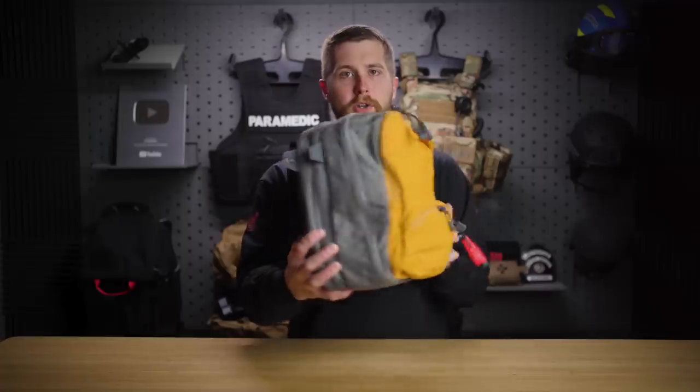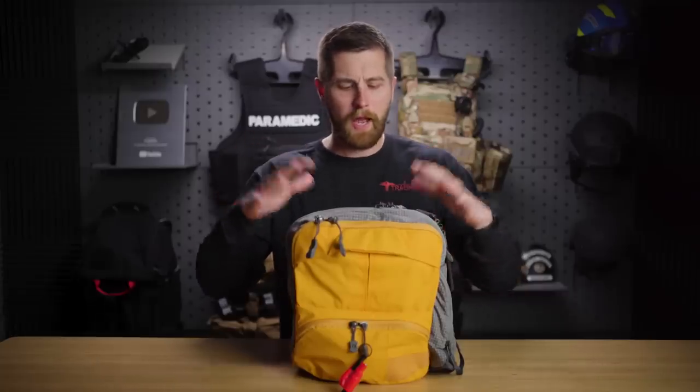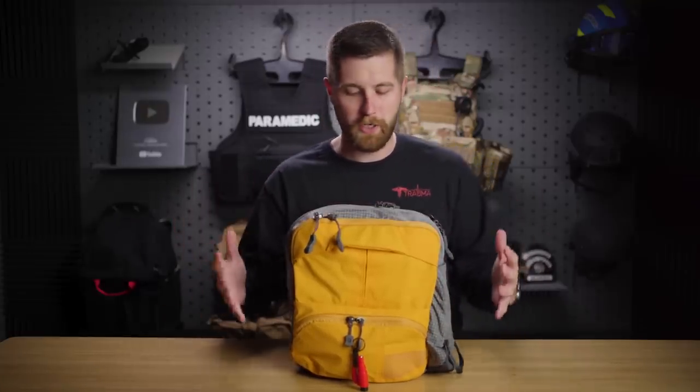This is a pretty small sling, and we'll get into the main reasons why I like this as a response kit. Number one, I like the bright color. I don't want to be super tactical running into a building, because the person all tacked out in a plate carrier and a truck gun is probably going to get shot by law enforcement the second they arrive on scene — they're going to look a lot like that active shooter. I want something non-threatening that I can just take with me on the subway or a bus and nobody's going to think anything of this orange and gray pack.